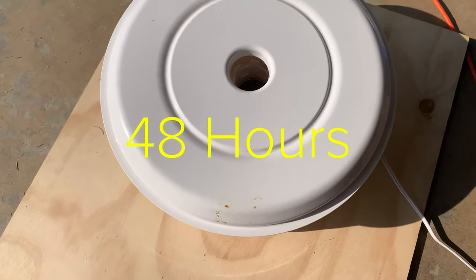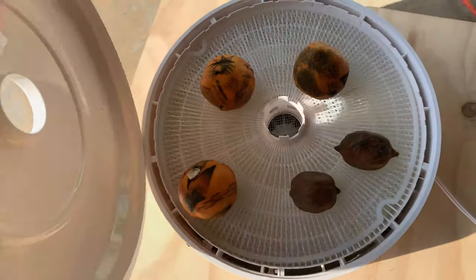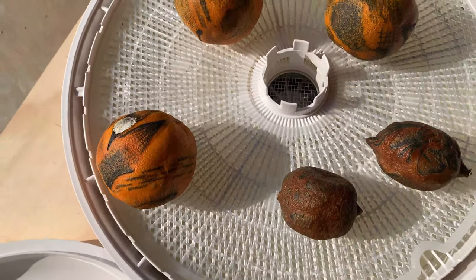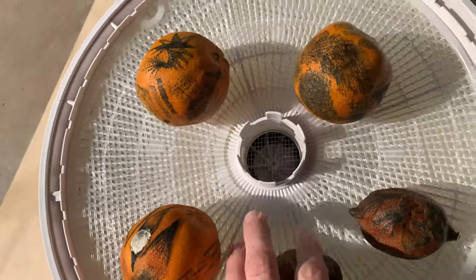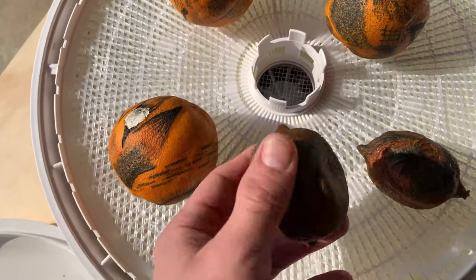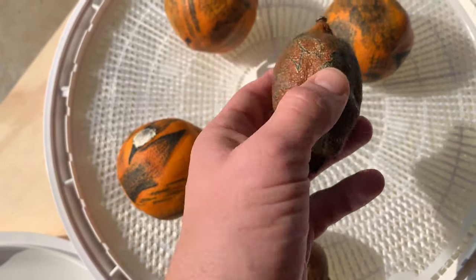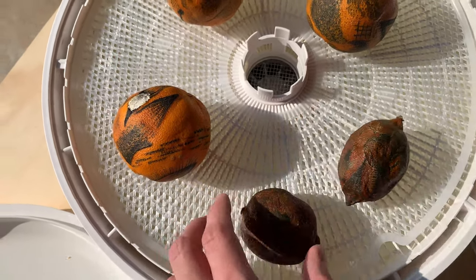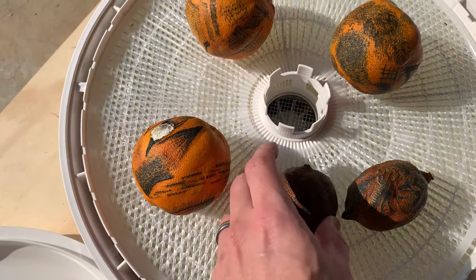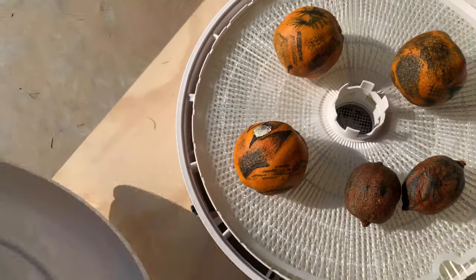We are at 48 hours for the lemons and about 14 hours for the oranges. The oranges are just getting going. The lemons feel hard — a little bit better. Maybe let them go just a little bit longer. Still feel a little bit of squishiness, and plenty of squishiness still on the oranges.